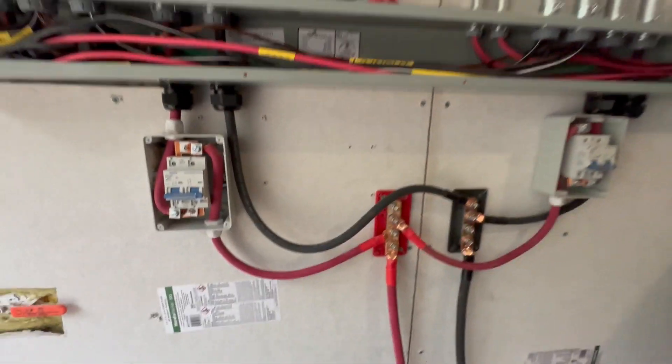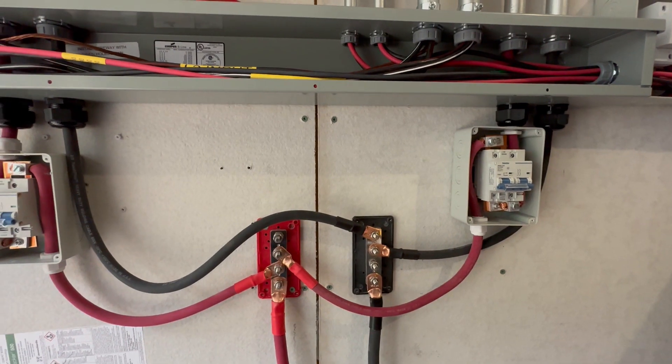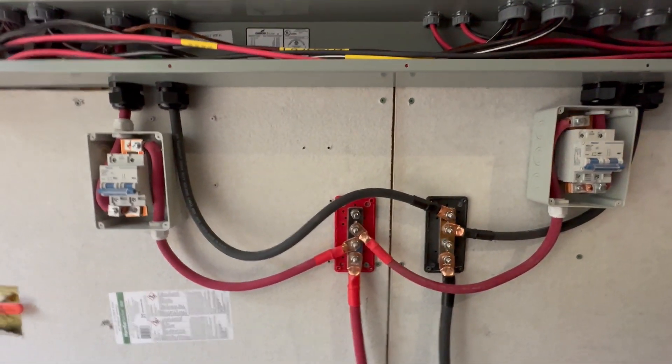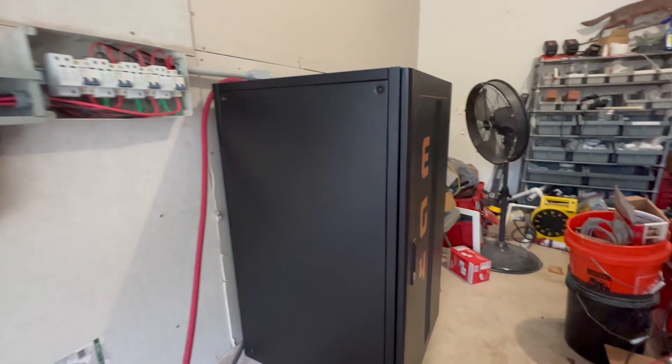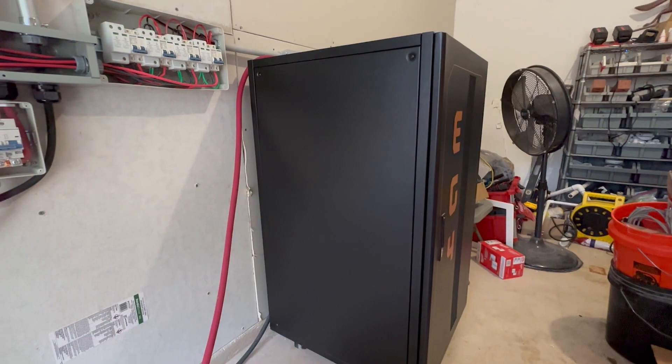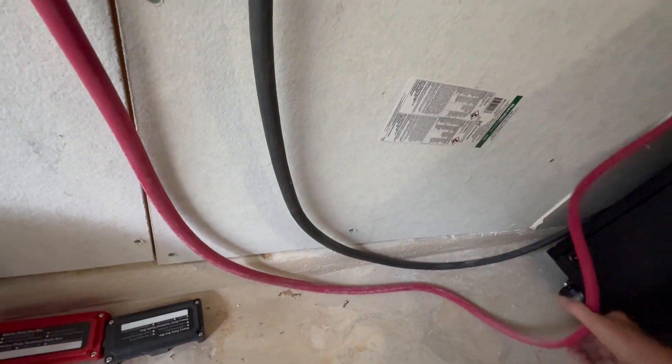Here are the battery disconnects — I have all the covers off because I just moved everything around. This cabinet has four of the EG4 LL batteries in it. All the battery cables are the same length.